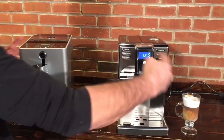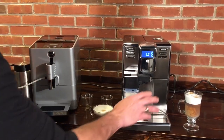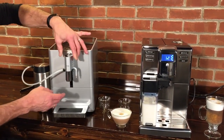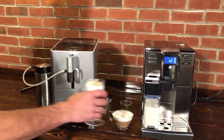So there is our Latte Macchiato and our cappuccino. Again, both machines can do both of those drinks. I do want to say that you can fit 6-inch cups under here on the Gaggia. On the Ena Micro 9, you do have an adjustable spout, but it only goes up to five and a half inches, so that 6-inch cup isn't going to fit under there.